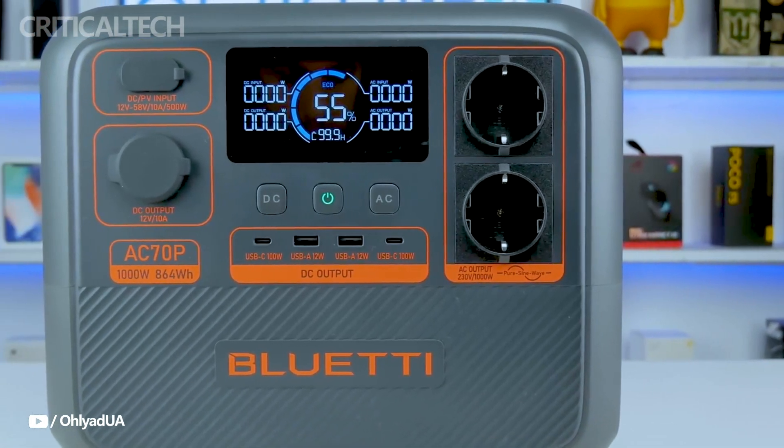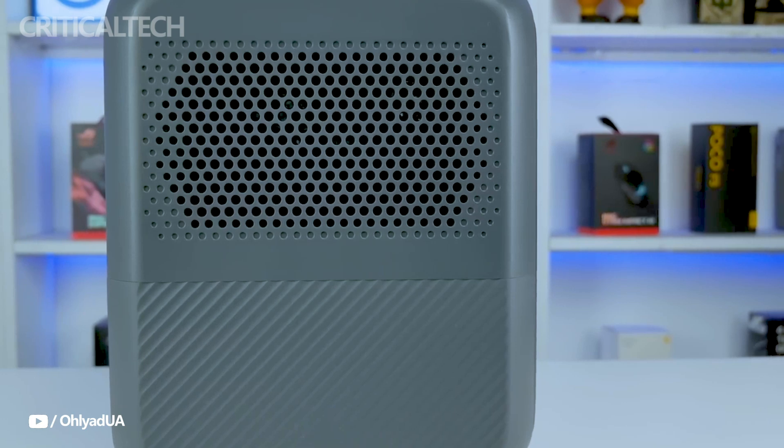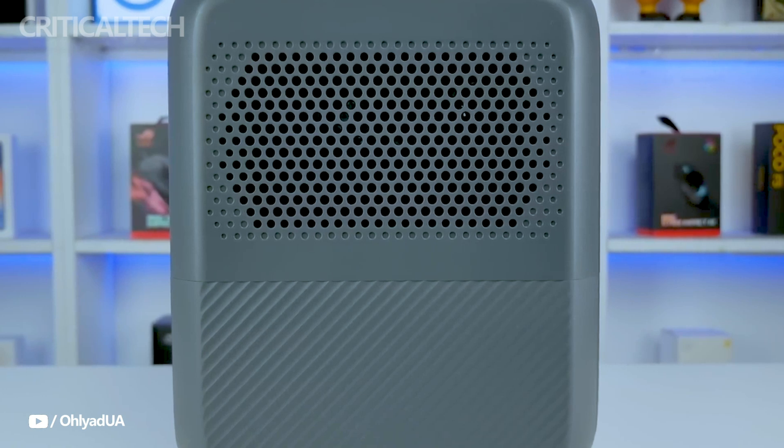Hey everyone, today we're going to discuss portable power plants, a subject that has grown more and more important in the current year. Possessing a power plant is practically required in light of the regular power outages, or the requirement for a dependable off-grid power supply.